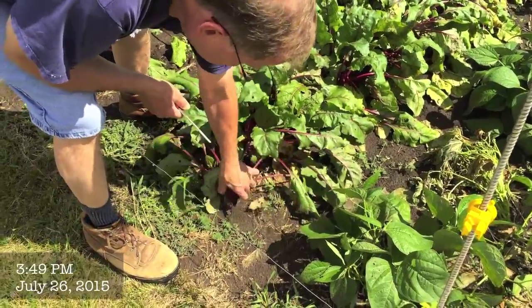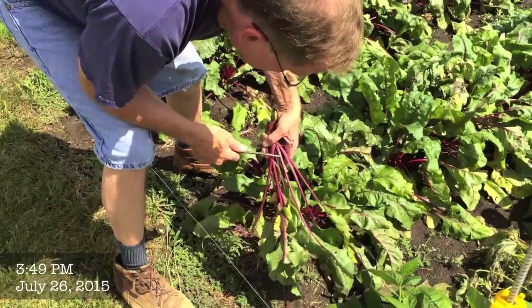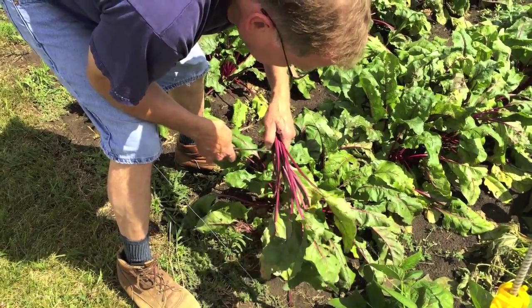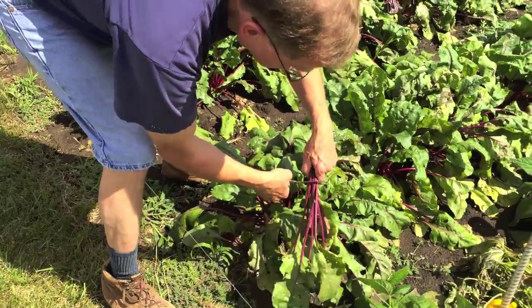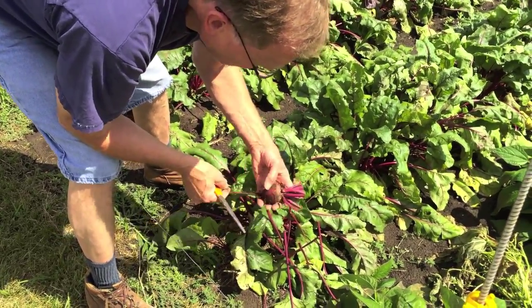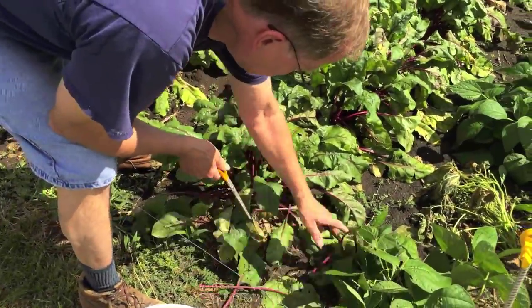Anything like this, and maybe even a little bit smaller, but you want to leave about an inch and a half. Two inches — don't cut the bottom off, because otherwise they bleed too much.